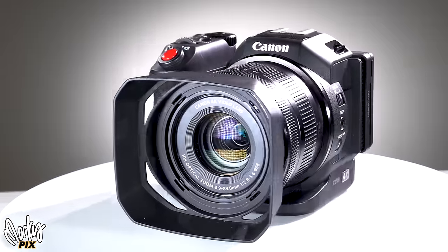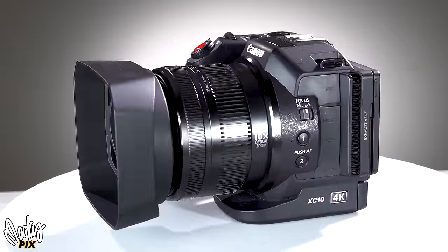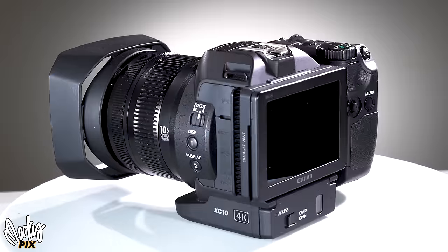The Canon XC10 and XC15 are cool-looking little cinema cameras. How do they hold up against comparable cameras? Let's find out.